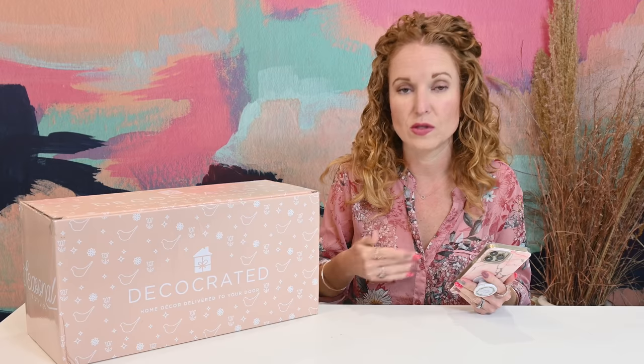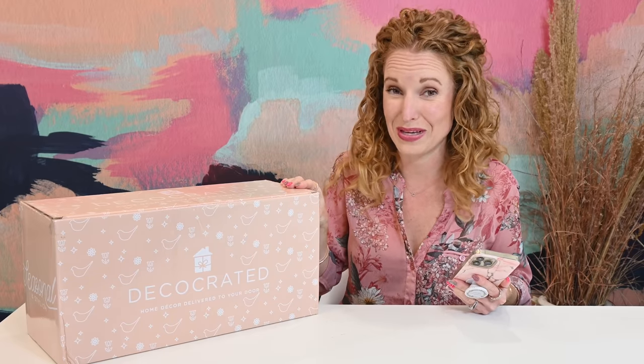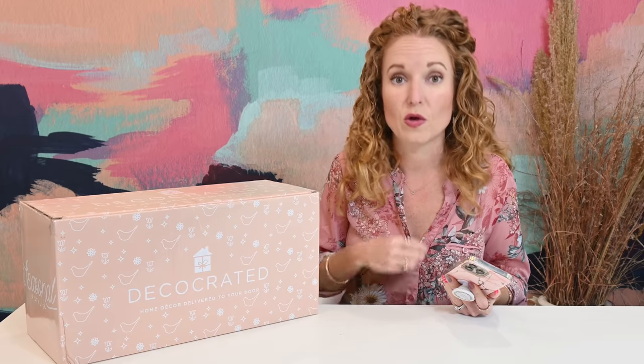Before we dive in, if you are new to DecoCrated, here's what you need to know. DecoCrated is a quarterly or seasonal subscription box — they have four boxes per year. When you subscribe and become a member, you get the ability to purchase this add-on box. You cannot just go purchase it; you do have to be a member. If you want to push pause and go look at the current box they are shipping, go up here — this is the spring 2022 spoiler. If you don't want to see the spoiler, go down below, grab the URL, grab my coupon code, and sign up.